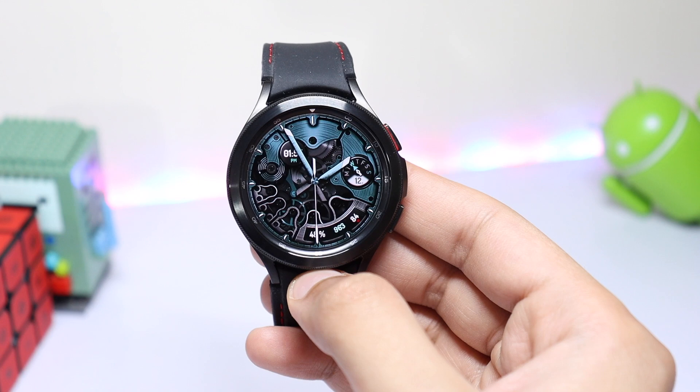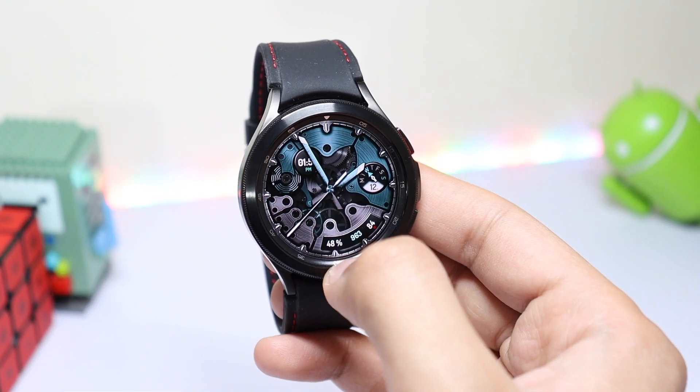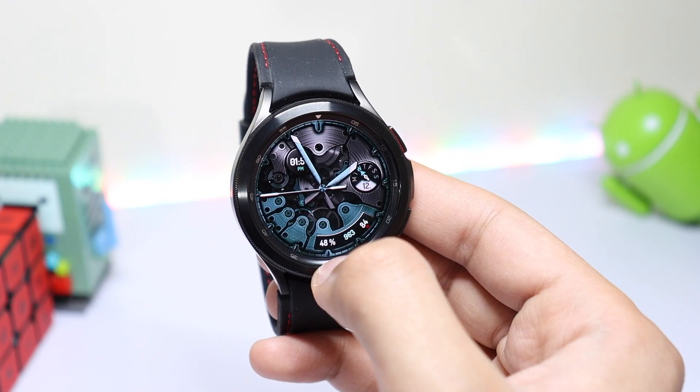Welcome back to the channel! Today's episode is about an excellent watch face design from Rarity Watch Faces. What you're seeing right now is Epics Gunmetal, available on Google Play Store and Galaxy Store for both Wear OS and Tizen OS. Here you can see a nice animation in the background which mimics a real mechanical watch.